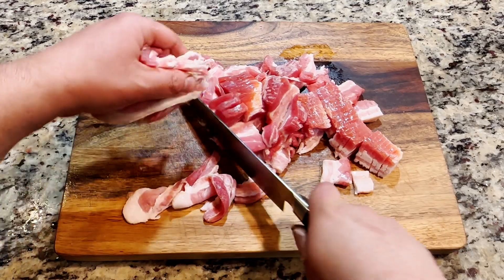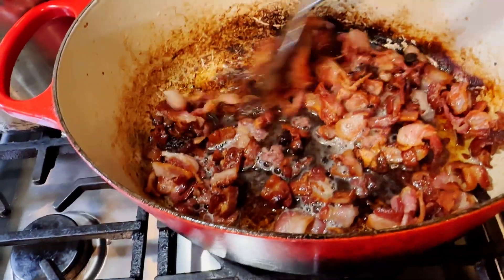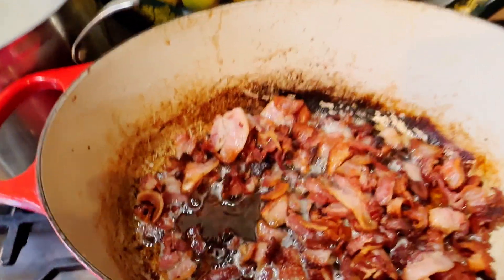The first step to making this baked potato soup is to fry your bacon. The bacon just finished cooking, so now I'm going to take all the bacon out of the pan and use the leftover bacon grease to make a roux.